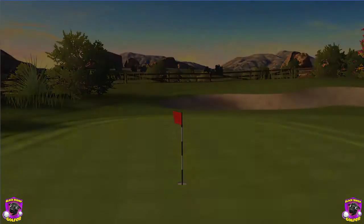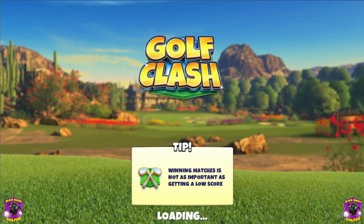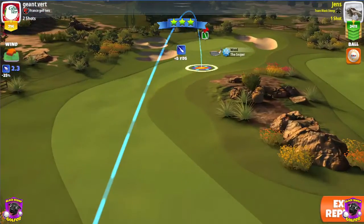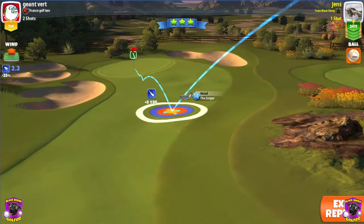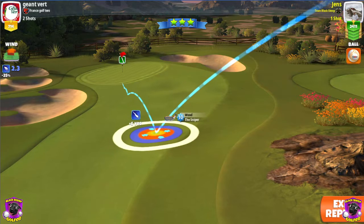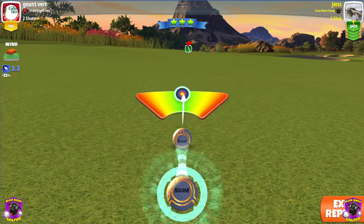The second shot will be with the Sniper, and I'll get a 2.3 tailwind. So I pull 2.3 rings. You can see I'm at max distance of my club here. With a tailwind, the ball guide lands before the hole — I'd say by about one square. You'll still get a little push from the wind, so be aware of that. Again, 2.3 rings means zero percent elevation.